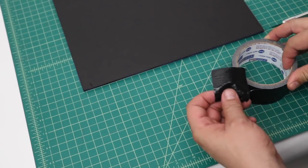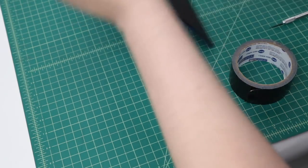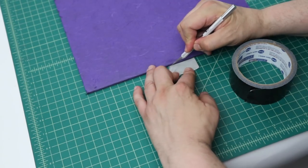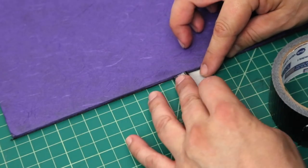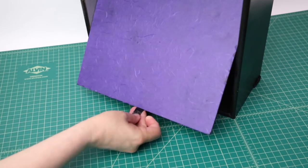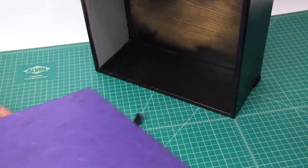To make it easier to pull in and out, I created a pull tab using gaffer's tape. I simply put a piece on the back, cut some notches with an X-Acto knife, folded them over themselves, and now changing the color scheme of the layer is as easy as replacing the back of your wall shelves.